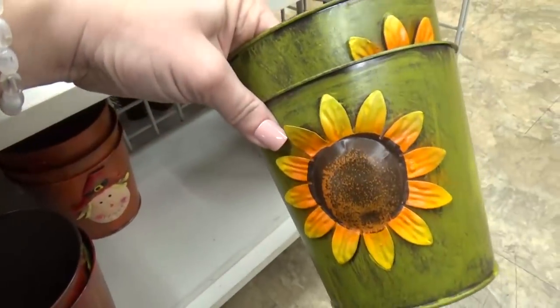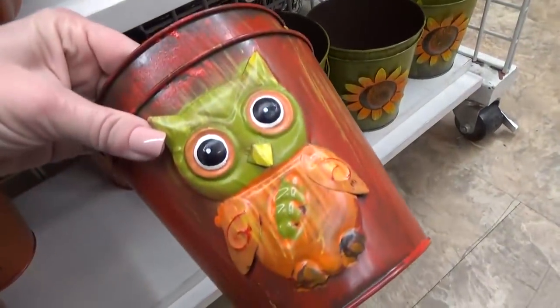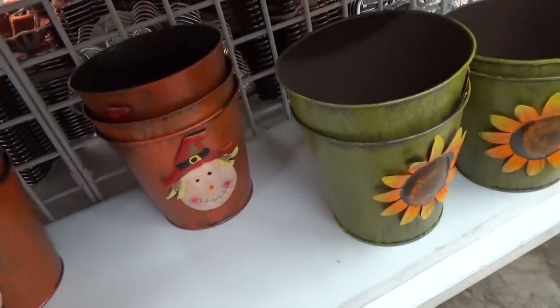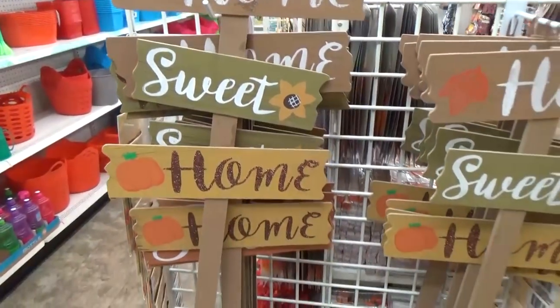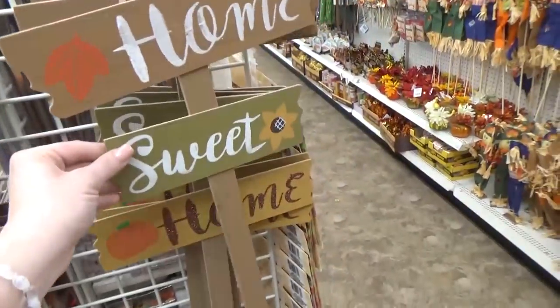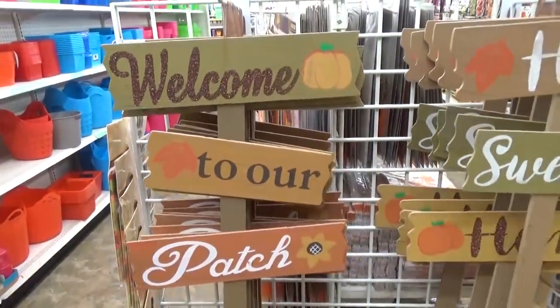I definitely remember seeing these planters last year — there's a sunflower, an owl, and a scarecrow. I also remember seeing these yard signs last year. I think I picked up one of each — they're actually really cute and pretty sturdy. You can stick them right into your lawn, which is a really cute way to dress up your front yard.